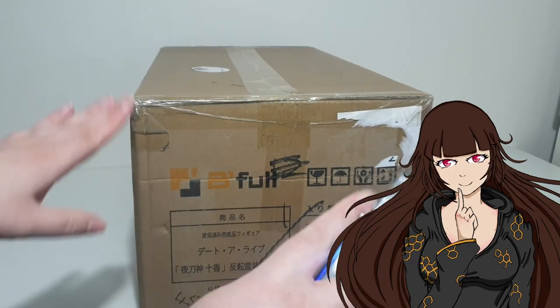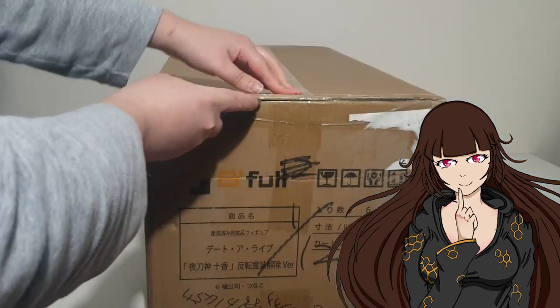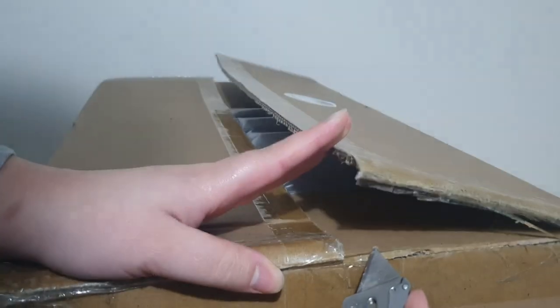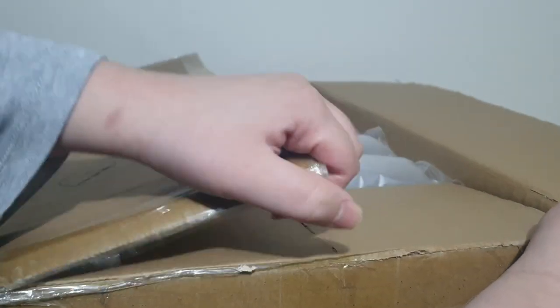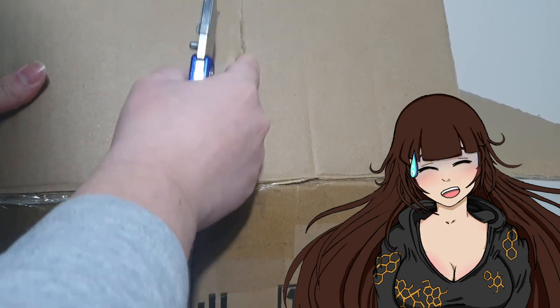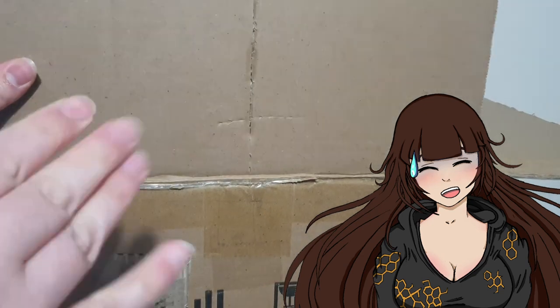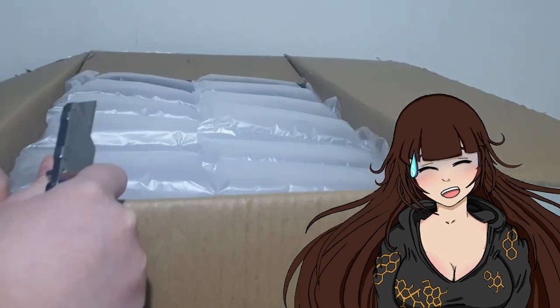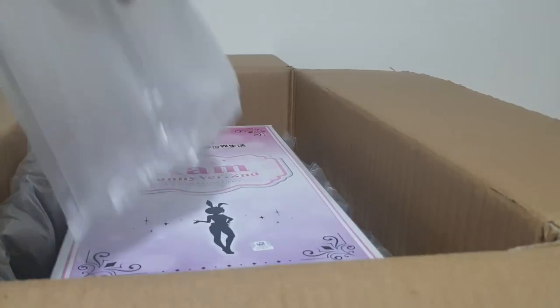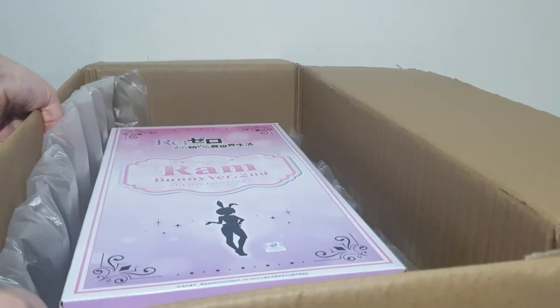Now then, without further ado, let's get out the knife and crack open this box. I obviously was excited and went a bit too heavy on the knife — look how deep I cut there! That's almost going all the way through. Thank goodness this is professionally packed — look at all the bubble wrap, because if this was very close to the surface or just paper, I probably would have cut the box, I will admit.